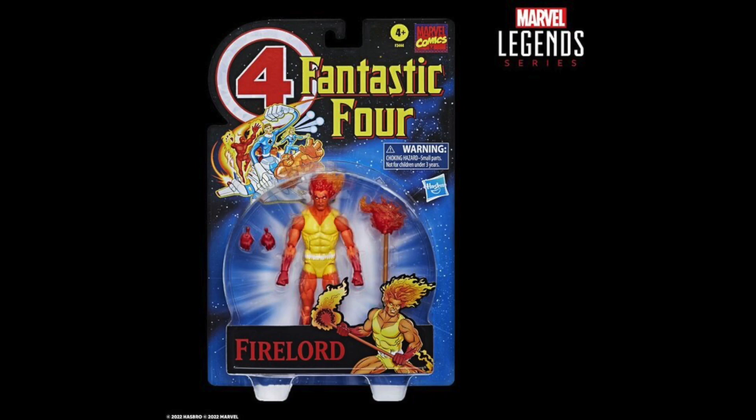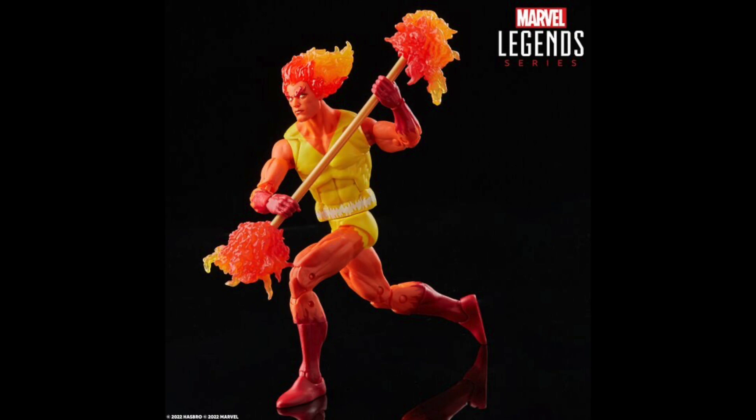But Firelord — oh goodness — Firelord is a figure I've been wanting from Hasbro for quite some time. We get the Fantastic Four vintage card packaging over here, which looks pretty sick. I'm really happy with this; this figure looks badass. I'm excited for this one. It's kind of funny they're using the Sunfire mold on the Firelord body. Look at that head sculpt — that translucent orange and yellow fade right there — and the flame effects! Looks so freaking sick. Very much excited for that one.